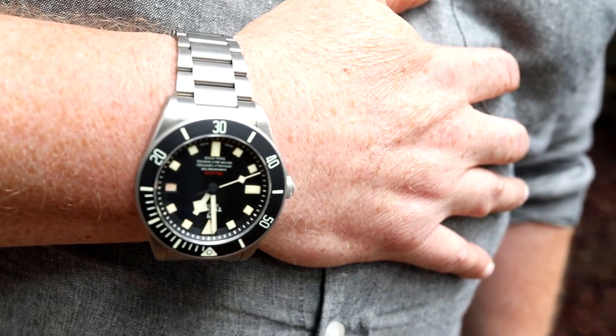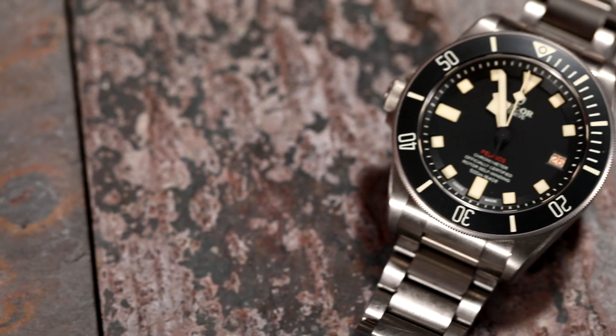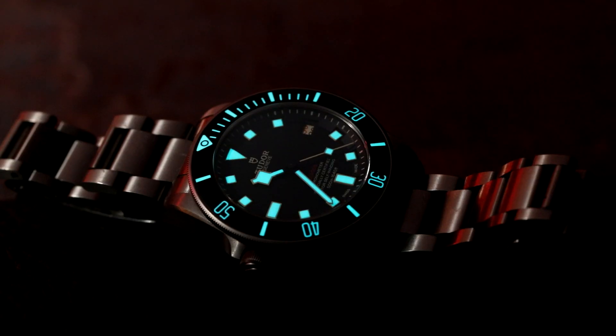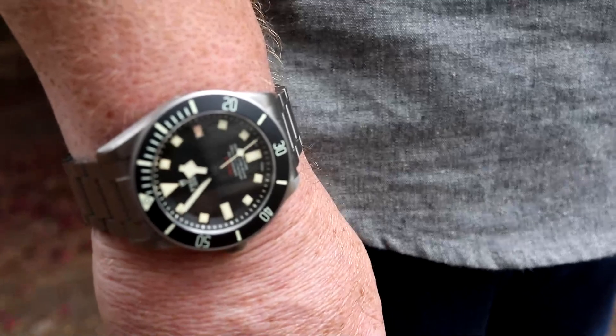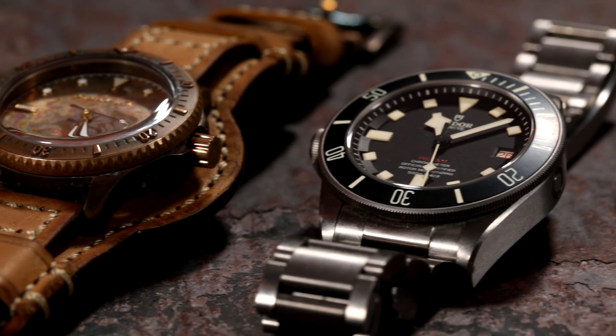How does this watch make me feel? On the Pelagos, it makes me feel a bit cautious as it's titanium, and like I show others I believe in quality over flash. With its perfect dimensions for me, it doesn't feel like I'm wearing a huge diver — just a diver that fits very well. I can wear this watch with everything. It also makes me question my preference for my Omega 300M. Having a left-hand watch and wearing it on my right hand is a fun novelty. At first I didn't like the complexity of the dial, but now it feels right — more like an everyday man's watch.